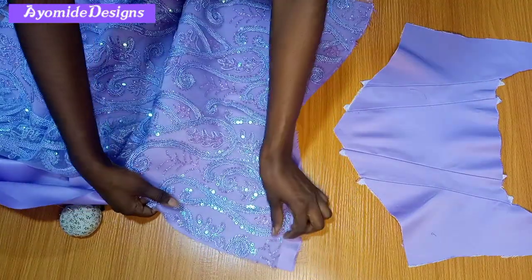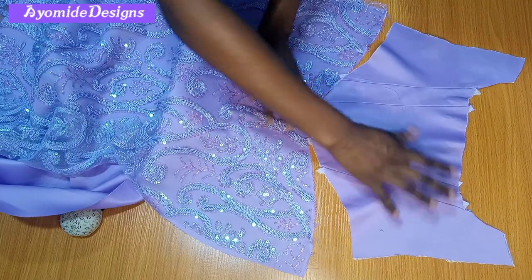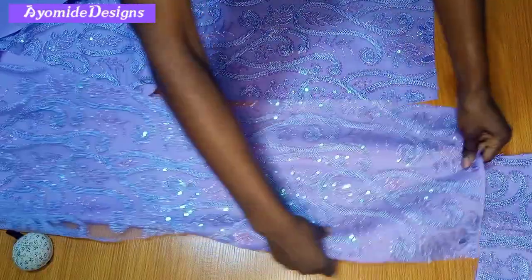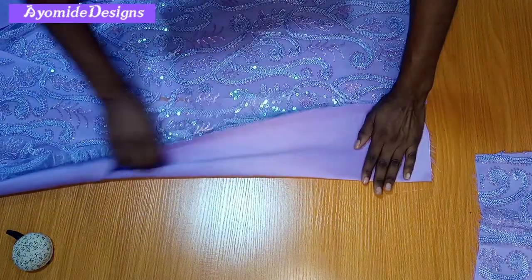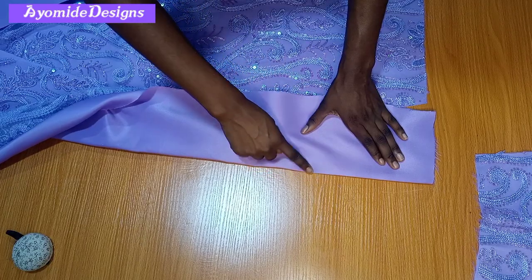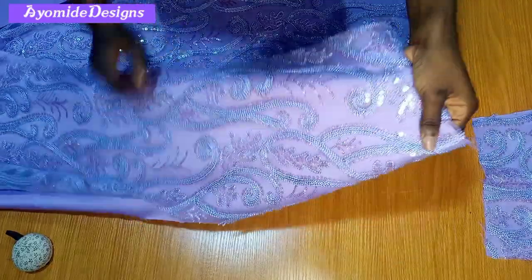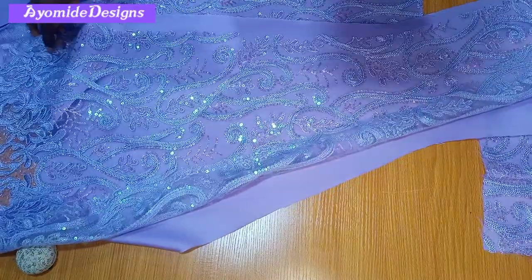Moving on, the next thing is to join the front skirt to the waist area of the front. I'll match the patterns appropriately, then proceed to my sewing machine and sew all the way down. For the back, I'll first pick the dart for the skirt part at the sewing machine, and then join the skirt to the back border — I need to pick the dart before joining the back border to the back skirt pattern. I'll also repeat likewise for my lining.